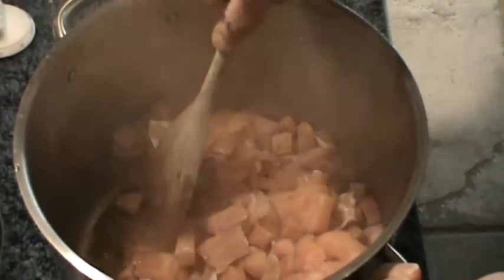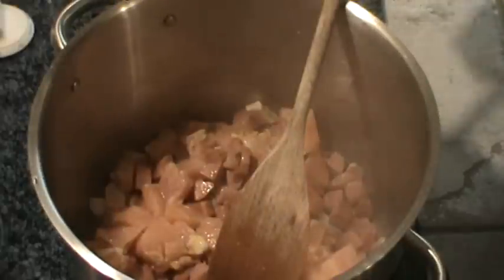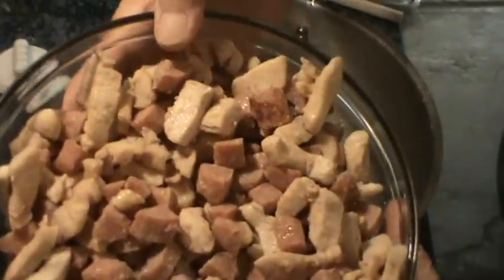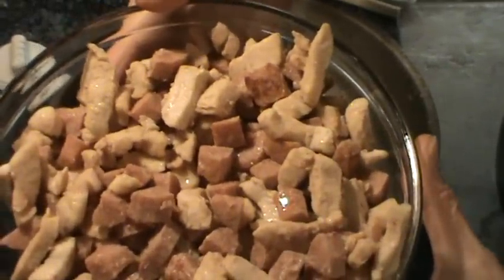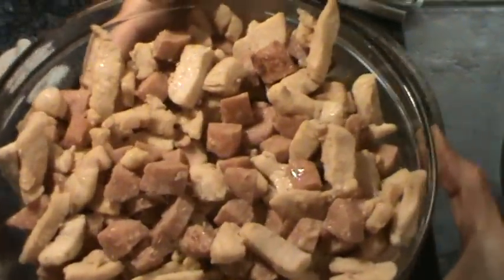Just breaking up some of that brown on the bottom of the pan. We're going to let this cook just a little while — it doesn't have to be completely done. Alright, we've got our chicken mostly done and the sausage browned a little bit. The moisture from the chicken definitely took the brown off the bottom of the pan, which is what I was after.